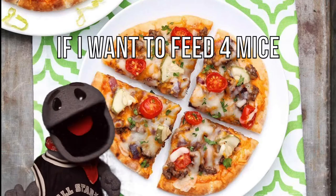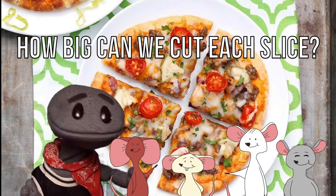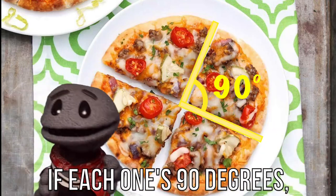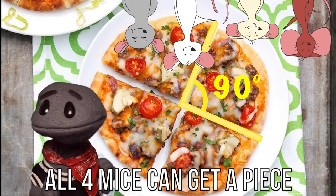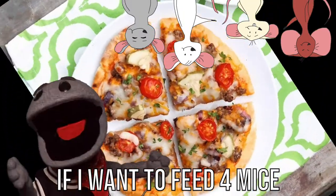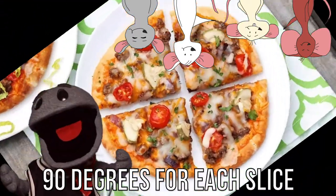If I want to feed four mice, how big can we cut each slice? If each one's 90 degrees, all four mice can get a piece. If I want to feed four mice, 90 degrees for each slice.